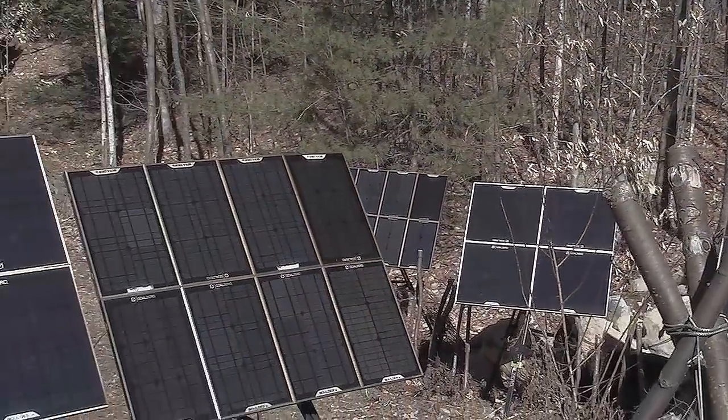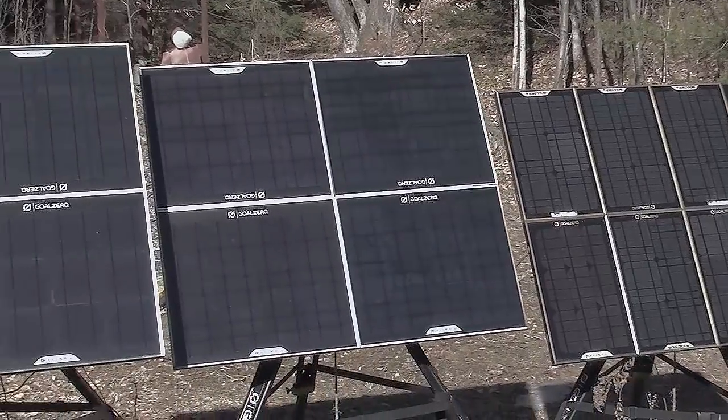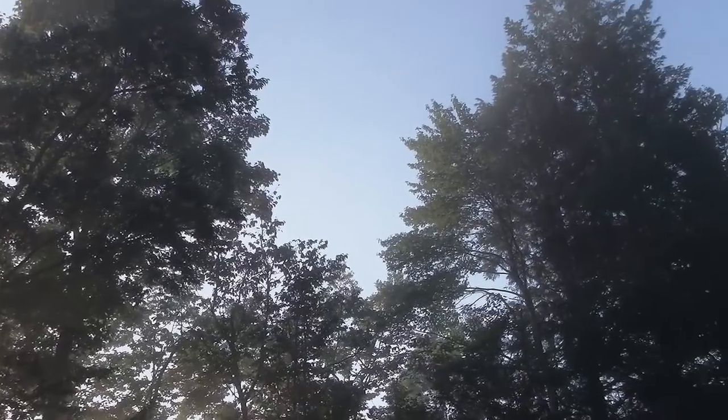Hey everybody, this is Praxis. As you know, I use solar panels at my homestead and in my life all the time. They're a wonderful asset, but one of the downsides of them is that at night they don't provide any power at all — until now. I've been doing a lot of research online and I found a really simple and easy way of getting solar panels to essentially produce power 24 hours a day.